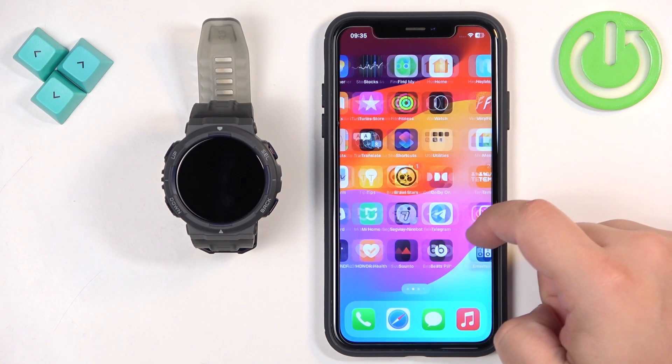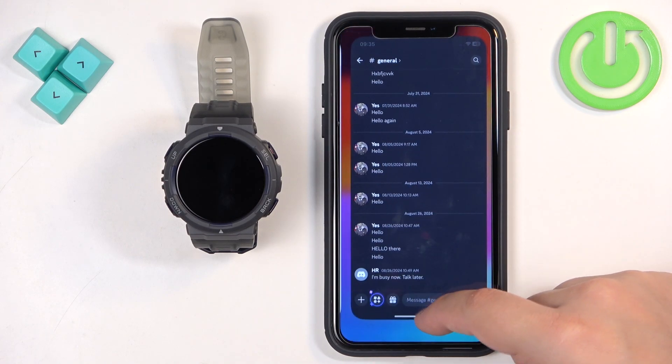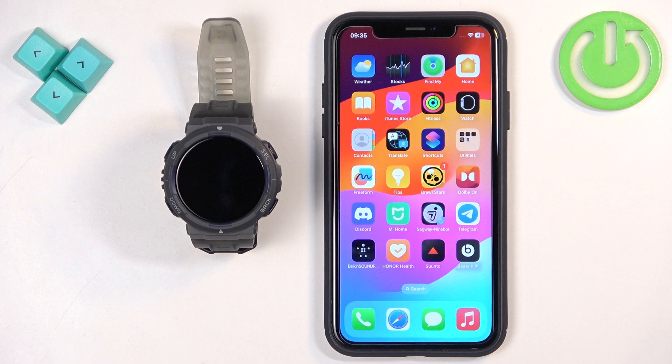Let me just check if we have Discord. We do, and we are logged in.